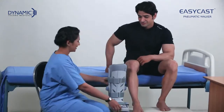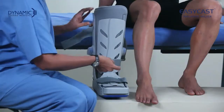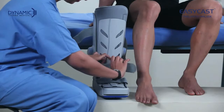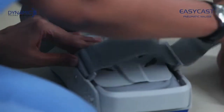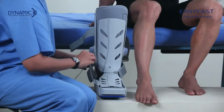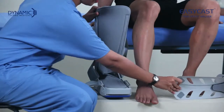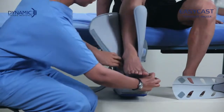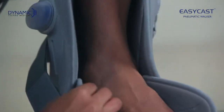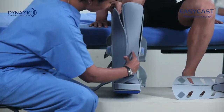To apply EasyCast, unfasten the straps in the front, remove the front panel, and open the foam liner. Place the injured leg inside the foam liner, then wrap the liner first around the foot and then around the calf.